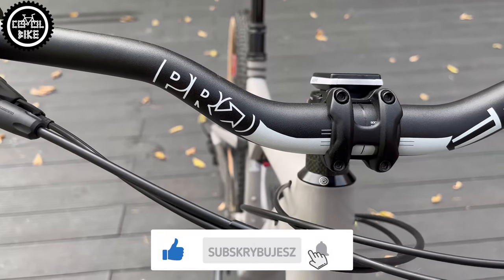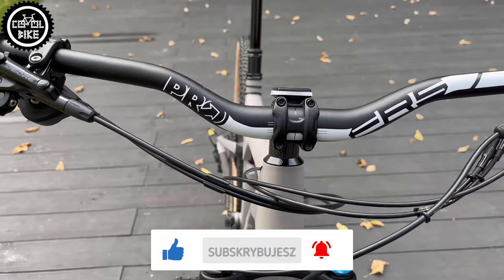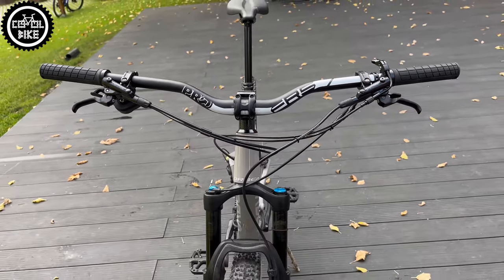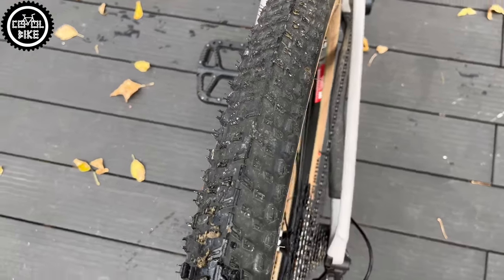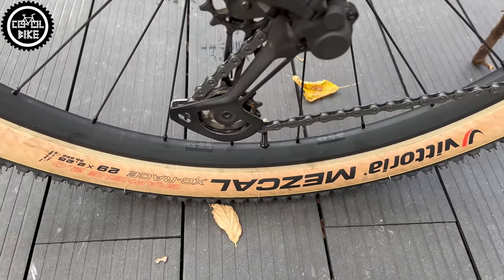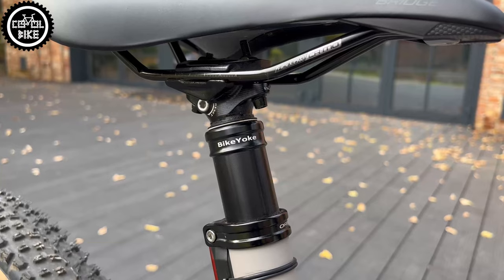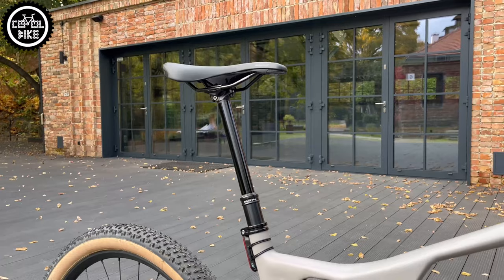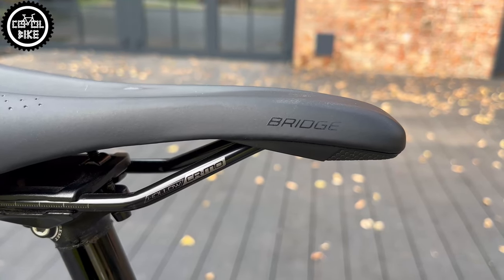A Pro FRS handlebar made from 2014 aluminum alloy with 40 mm of rise is responsible for a more comfortable riding position. The bike rolls on the lightest racing version of Vittoria Mescal TLR with a width of 2.25. I also replaced the zoom seatpost with a BikeYoke Revive 2.0 dropper post with 185 mm of travel and added a Specialized Bridge Comp saddle.